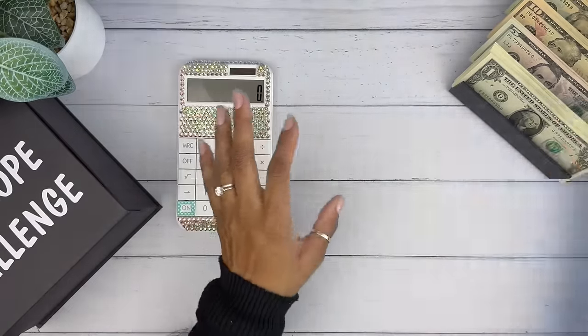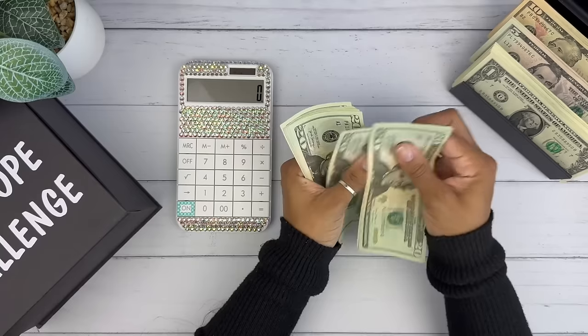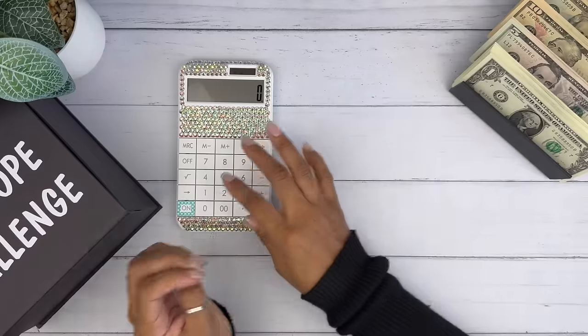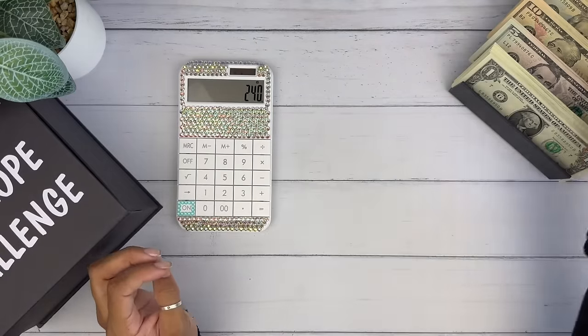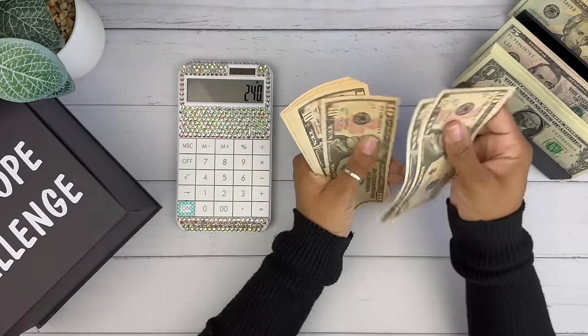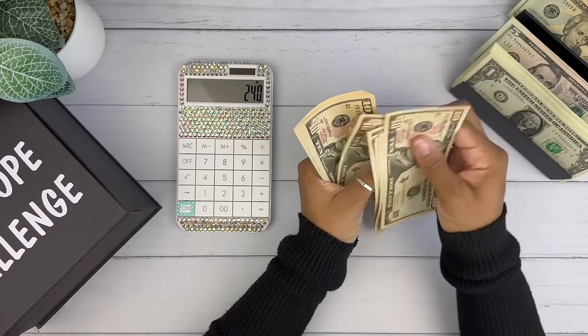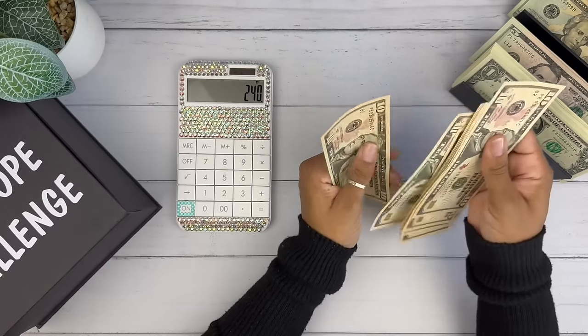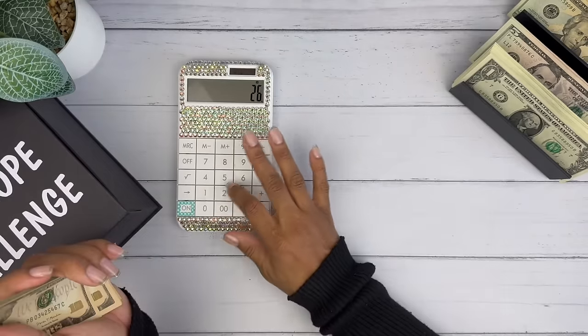Okay, so we have our money. Let's go ahead and count it. I made sure I got a lot of ones. I couldn't get that many fives, but I did get a lot of ones.